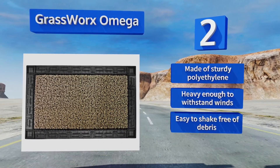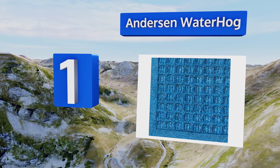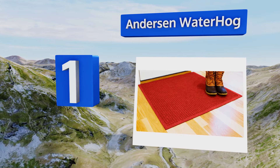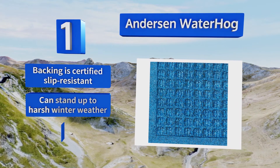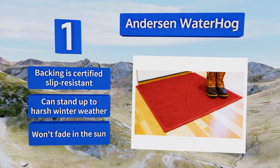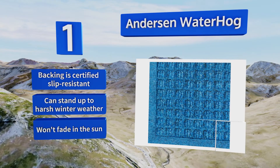Taking the top spot on our list, the Anderson Water Hog is available in an array of colors to suit the design of your home and comes in various sizes to fit your preferred coverage area. Its polypropylene fibers dry quickly, helping to prevent it from rotting due to excess moisture. Its backing is certified slip-resistant and it can stand up to harsh winter weather. It also won't fade in the sun.